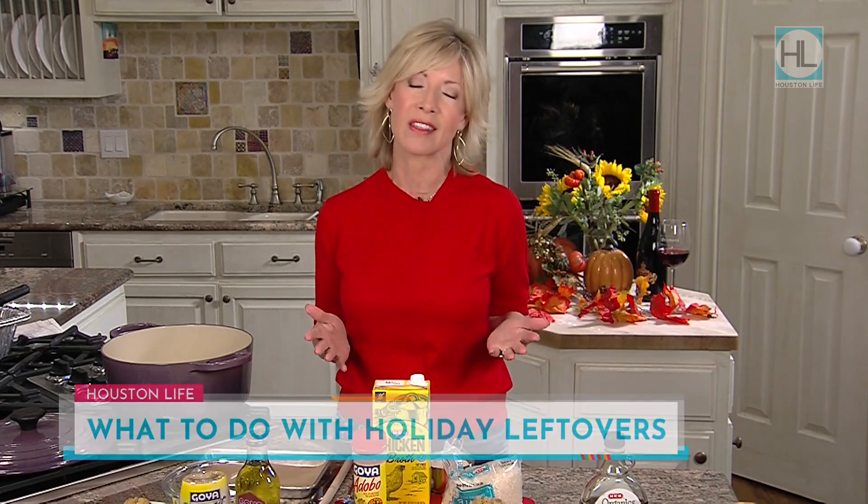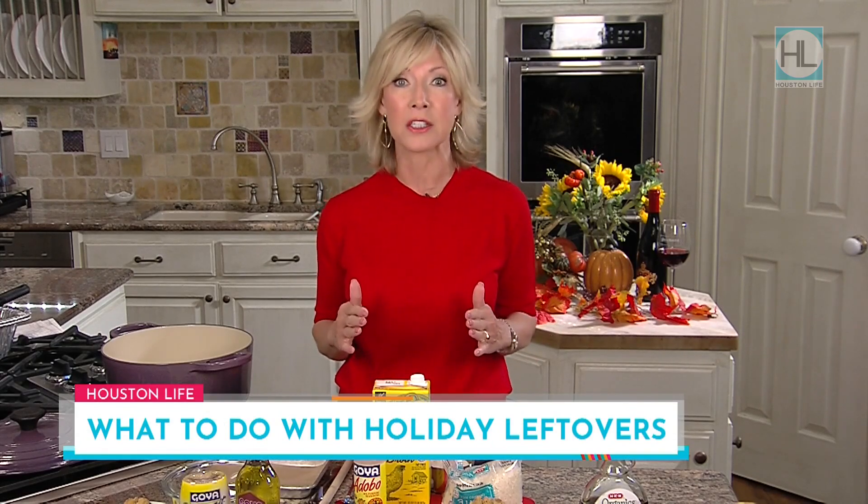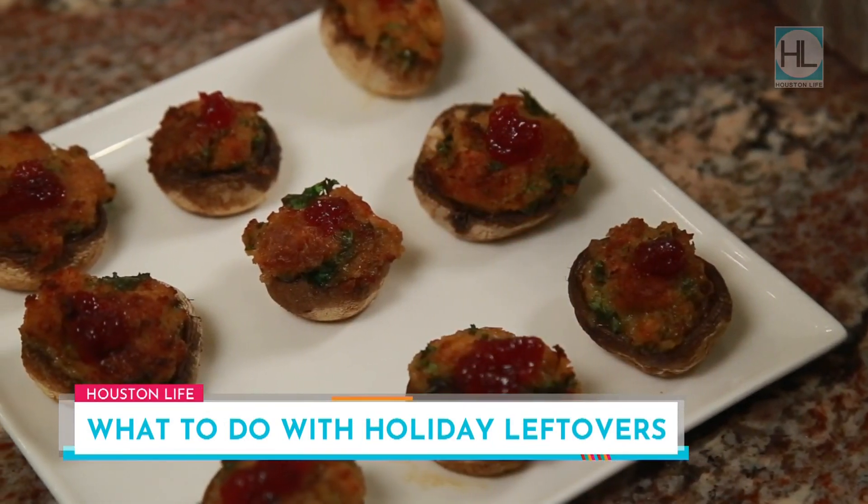Hi everybody and happy Black Friday — holidays, here we come! Can you believe it? I've got some great ways to make delicious dishes with the leftovers you've got from Thanksgiving, and really these are dishes I think everybody in your family is going to like, and they're super easy to do. Take for instance these stuffed mushrooms.